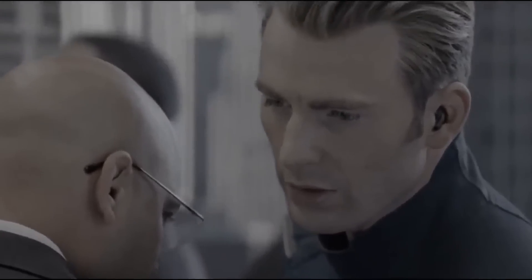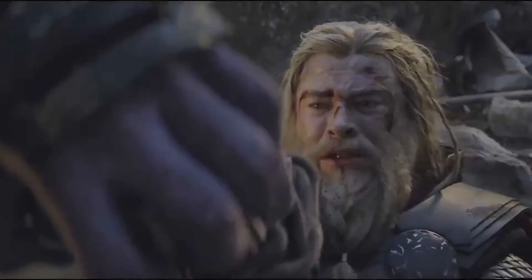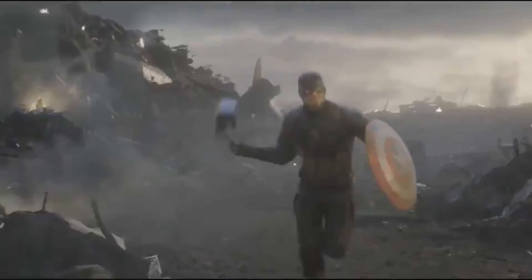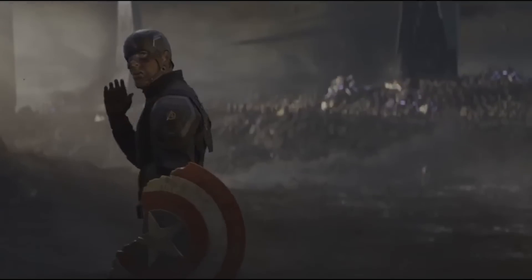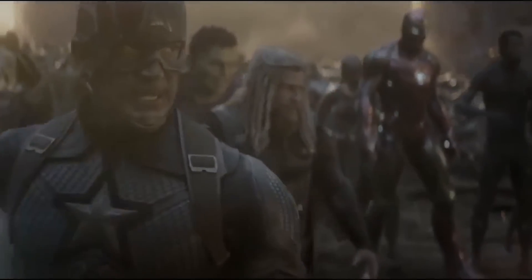How did you react when you first saw this? When you heard Cap say this, when this happened, or when you heard 'Assemble,' or when you heard Tony say this?